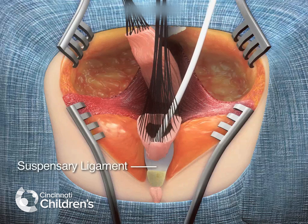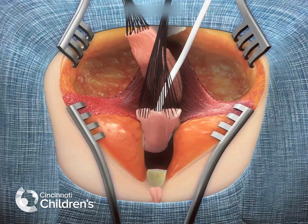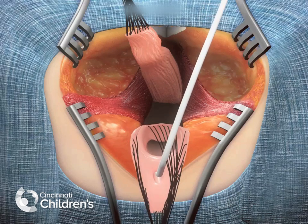At this point, the suspensory ligaments are exposed — an avascular plane that can also be dissected — and division of these suspensory ligaments often allows these structures to be moved towards the perineum between 2 and 3 cm.